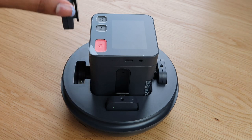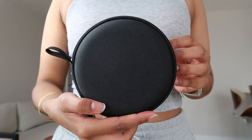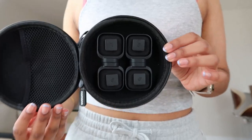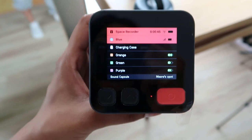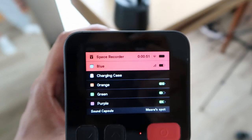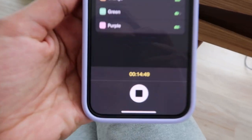There are four mics, each with a different coloured LED, and the space recorder in the middle can be used for spatial recording. I also love how convenient the carry case is — it has all the magnets and windbreakers for the microphones inside. When you hit record on the space recorder, it moves the microphone you're using to the top and highlights it in red. It shows you how long you've been recording and the battery life of the space recorder and all the microphones. You can see the same information on the app and stop the recording from there.